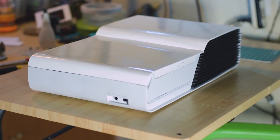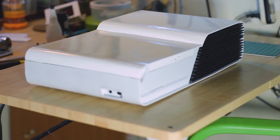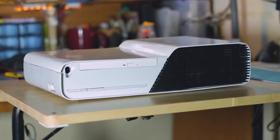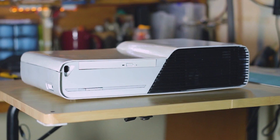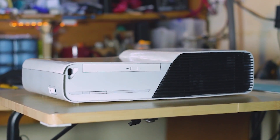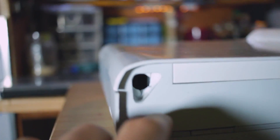Oh my, that is beautiful. Definitely one of the best designs I have done. It's not even for a client or anything. It's just for me and YouTube. I have finally completed that.